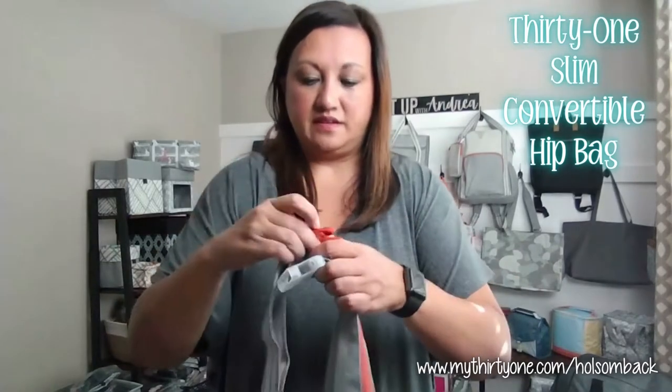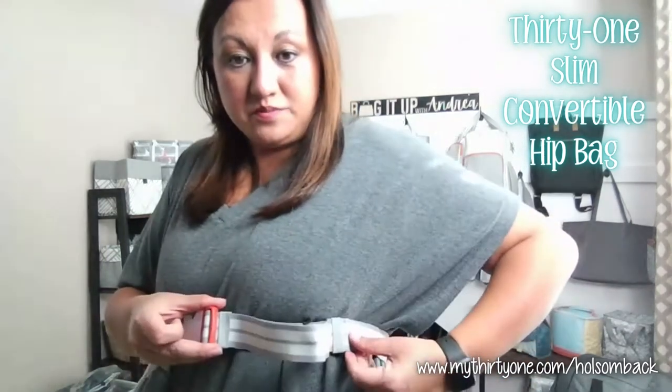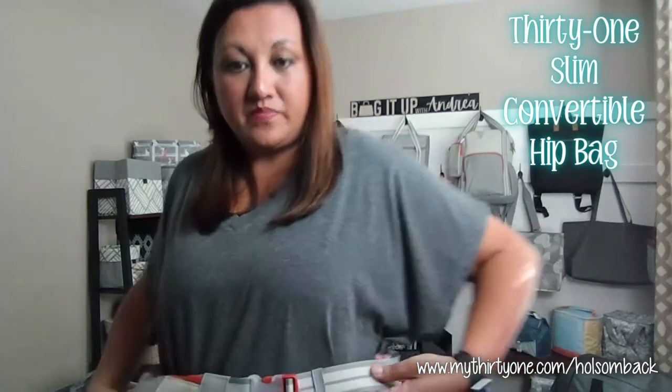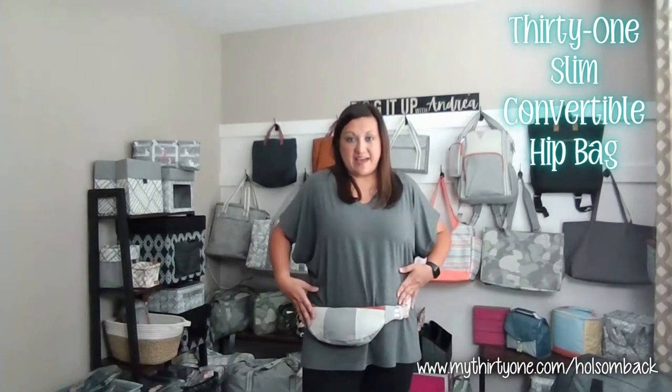It just comes unclipped like that. Wrap it around the waist, clip it, and then you can tighten it here. There are also these elastic loops where you can thread the strap through so you don't have a strap dangling down. So there it is as a hip bag.